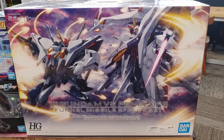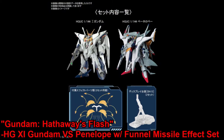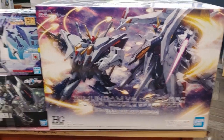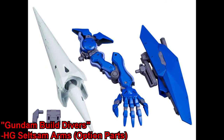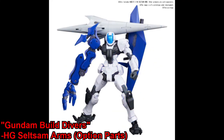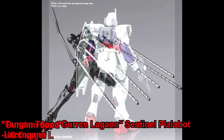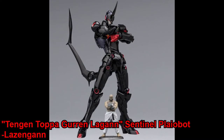For the new Bandai kits, we've got the Z Versus Nelphi from Hathaway's Flash. We also got the option parts for the Cel Sam Arm, so now you can give pretty much any High Grade kit a crazy arm. We've got the High Grade L Dagger from Gundam SEED, and then — not quite your standard Bandai kit — we got the Lozingon from Sentinel.